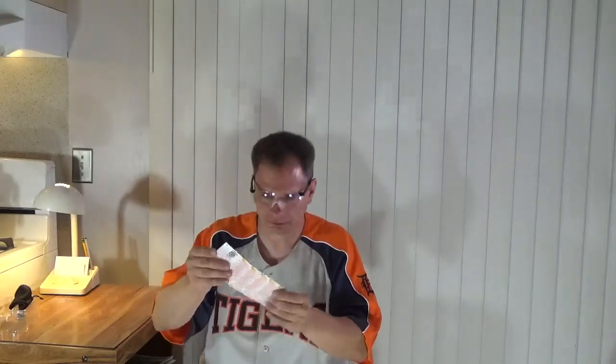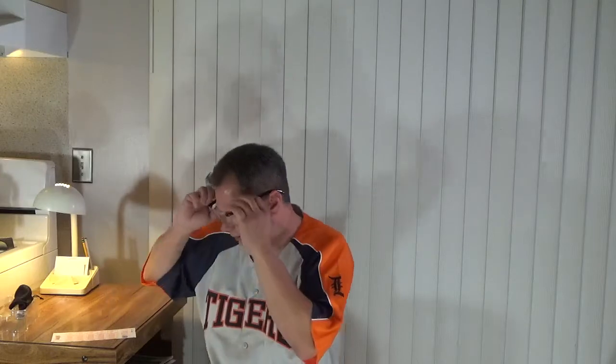I can see myself using these — keeping them in the pouch in a cabinet, and when I need to read fine print near a light, I can just put them on. These do work, no doubt about it. Thumbs up for these magnifying glasses as seen on TV — they work as advertised. You can get a pair for less than ten dollars on eBay or Amazon.